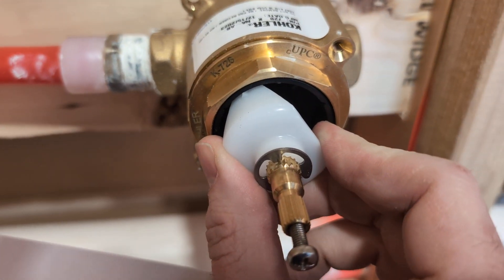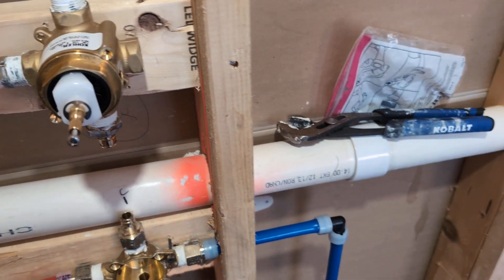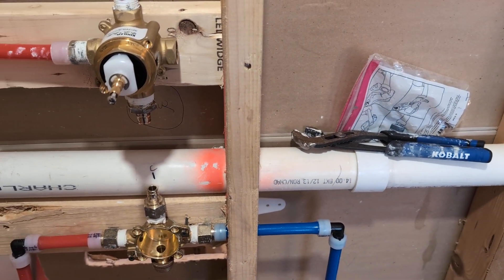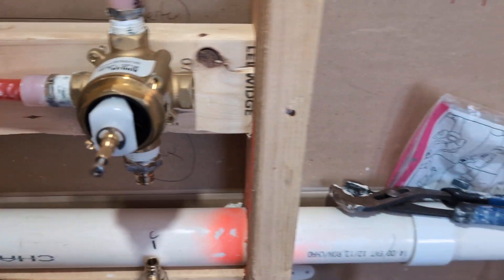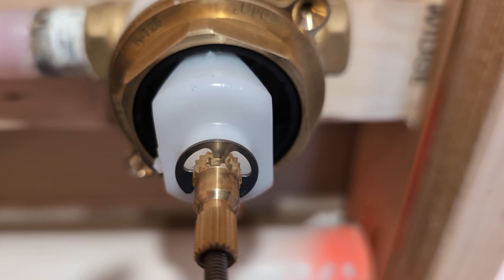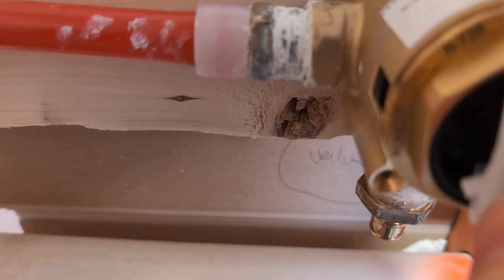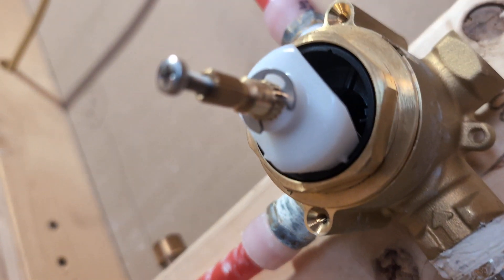Next it says, as illustrated, verify the missing tooth is oriented up. If you look, there is a missing tooth there and it is oriented up. I'm going to check underneath too — if you look underneath here, there is no missing tooth. So that must be correct.